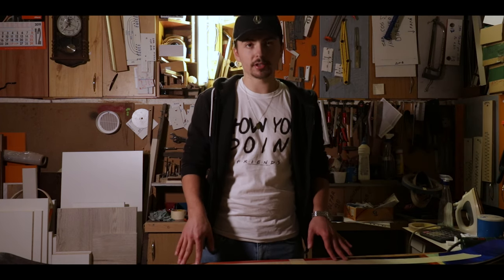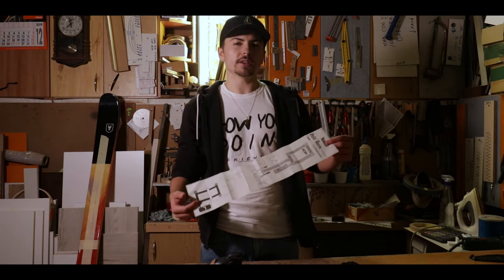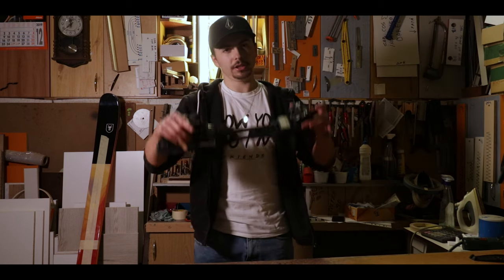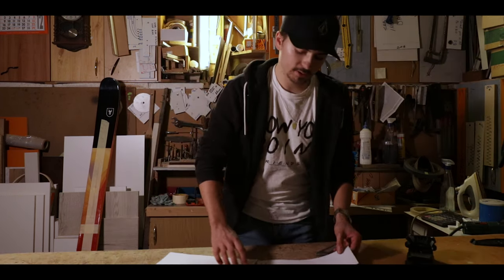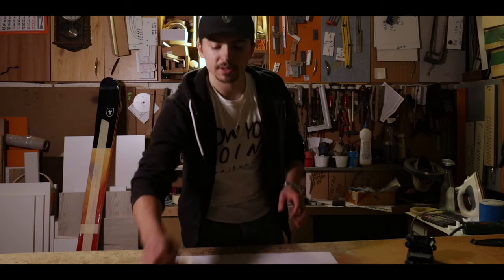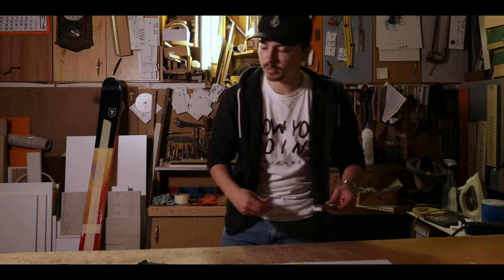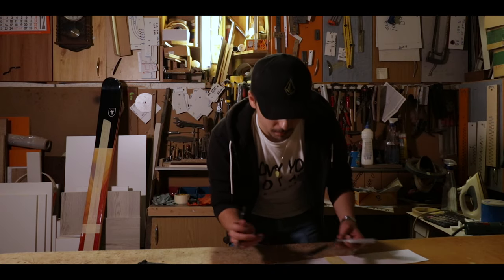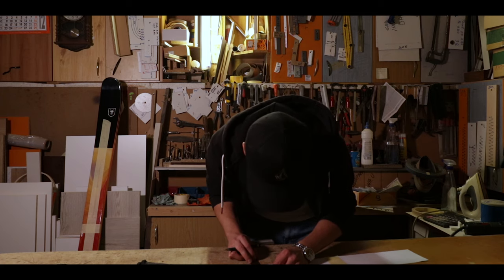After you've marked the center line of the ski, put the ski aside and focus on the drawing. Let's say you don't have the official drawing — you only have your ski binding. Just take a piece of paper and fold it in half, then use a cutter or knife and cut it. Once you've done this, put the two halves over one another and use a piece of tape to tape them together. Then measure this piece of paper and, just as you did with the ski, mark some middle points so that you know exactly where the center line of this piece of paper is.